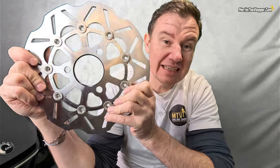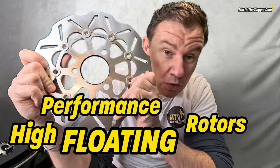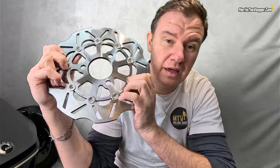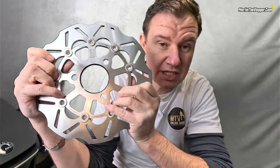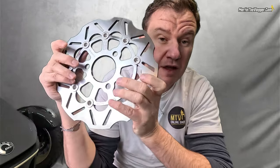Hey guys, Martin here. Today I have a performance upgrade — top-notch upgrade that you cannot get anywhere else. These are high-performance floating rotors — floating rotors — for your Can-Am Spyder F3 or RT. We have the same solution for the Ryker as well, so if you have a Ryker you can also listen to this. Only the installation is different, but we have floating rotors for Rykers too.